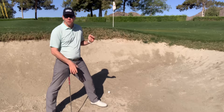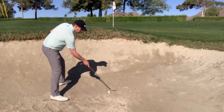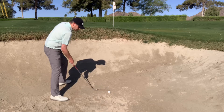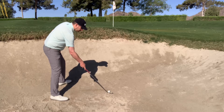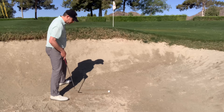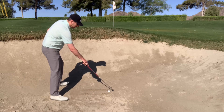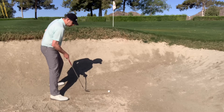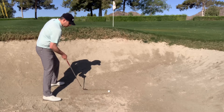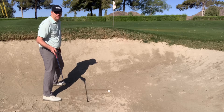So this is called the two-line drill. Basically what I'm going to do is draw two lines — one in front of the ball, about an inch and a half in front, and then another line about an inch and a half behind the ball. I've put some area out in front and I'm going to take some practice swings next to the ball and then go ahead and hit the ball. Let me give you a closer look at what this looks like.